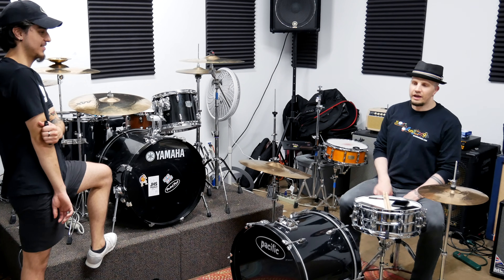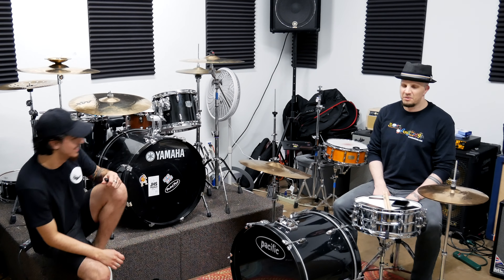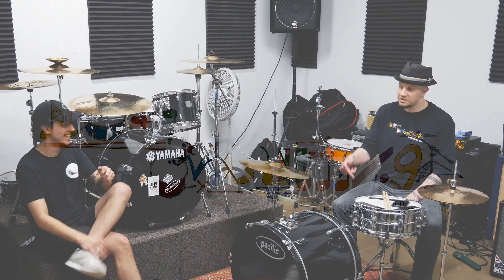I'll admit, when you first said 'I got a paradiddle thing,' I was thinking, oh, that's not really math drumming. No, no — this is.